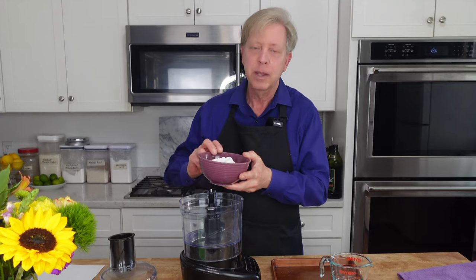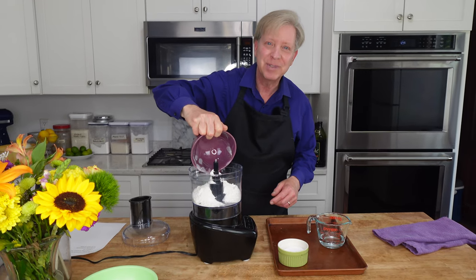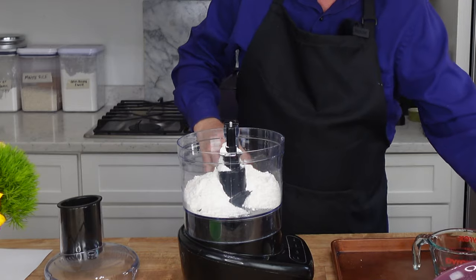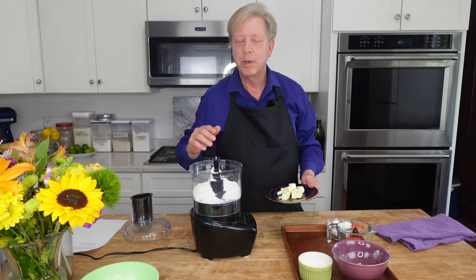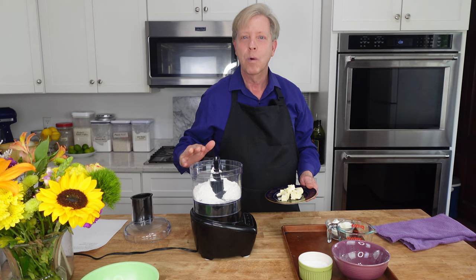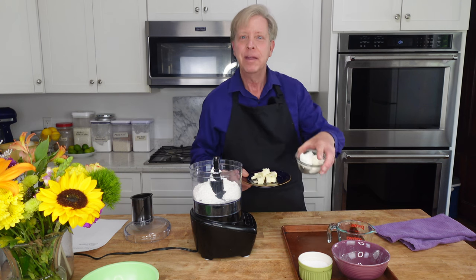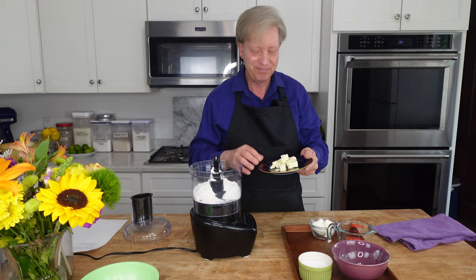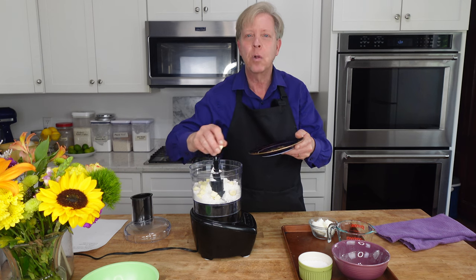While the onions are sweating, I'm going to make the pastry dough right here in my food processor. I have one and a half cups — that's 200 grams — of all-purpose or plain flour. To this I'm adding a nice pinch of salt, and then a half cup or 113 grams of fat. I'm using half butter and half vegetable shortening. Vegetable shortening will give this pastry dough a very tender, flaky quality. This is cold diced butter.